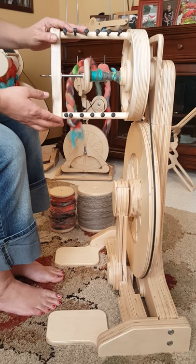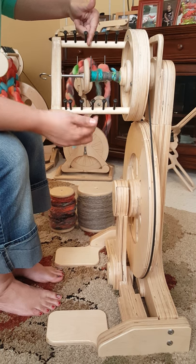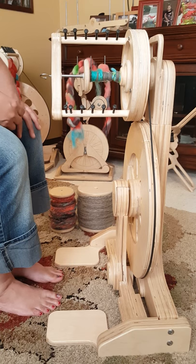Does that make sense? Look at all that room you have, and here are the pegs. So you're going to hit inside of this and you're going to be able to fill up this bobbin without missing a beat.